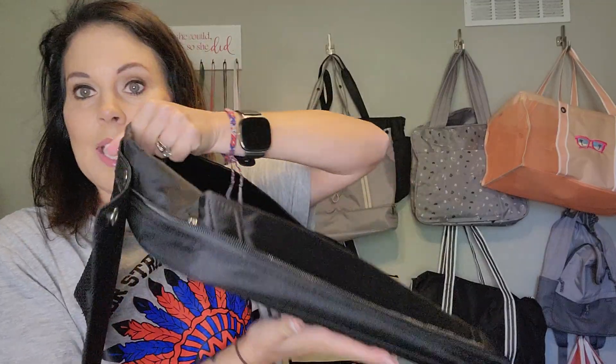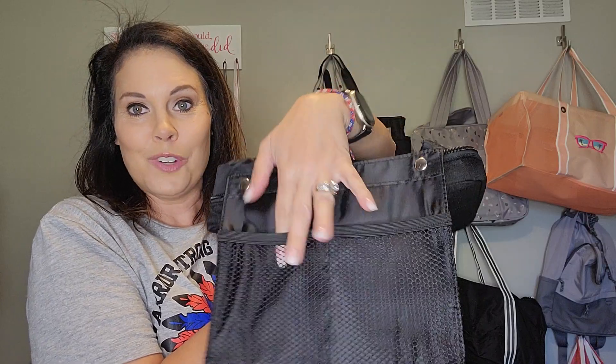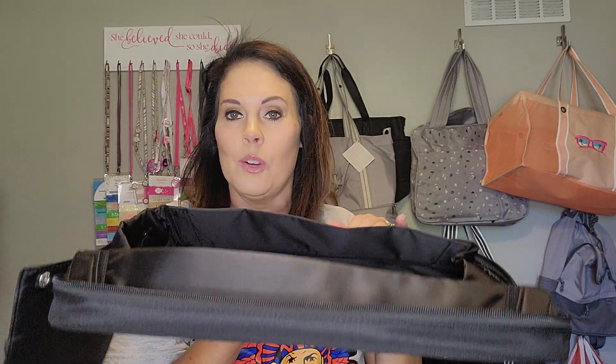There's one for each side — three snaps — and they can hang off the side like this. Now you have mesh pockets, which is perfect for extra crayons, markers, extra toys, a juice box, fruit snacks, all that kind of stuff that your little ones need to keep them busy and entertained, whether you're on a road trip or an airplane.